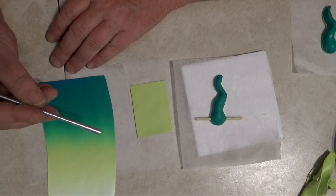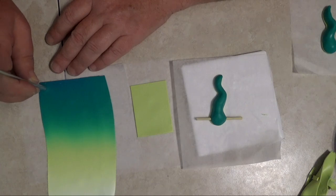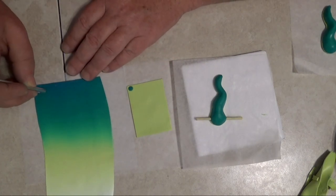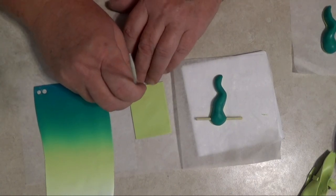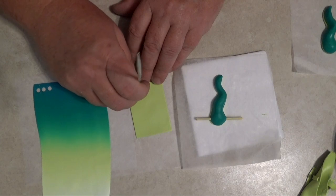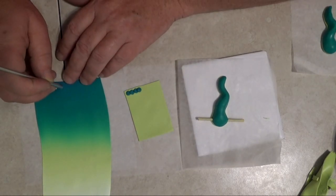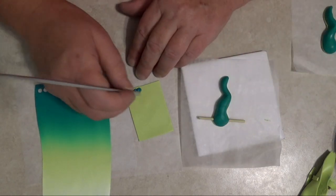I'll start down here where it's nice and dark, push the tool into the Skinner blend, and pop it right down. For my first row I'm probably going to go about five or six across — that should be plenty wide to go around the mermaid. So I have one, two, three, four, five — that will be our first row.